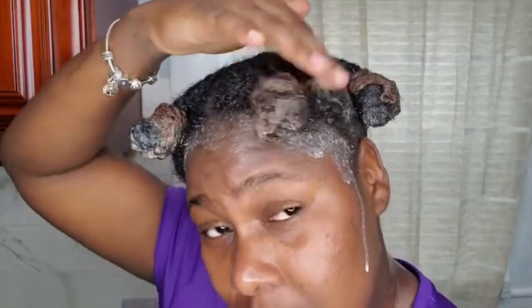This is how the deep conditioner looks. The reason why I did not film while putting the product — the deep conditioner — on is because it's too messy. You can really see that.